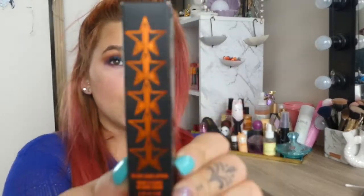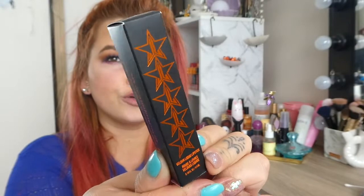So this is part of the mystery box. It is the mystery shade Soul Sucker and it is so freaking pretty. My lovely friend Rachel sent that to me — you can see her linked down below.